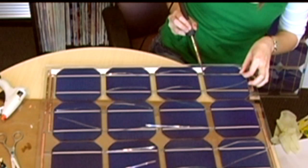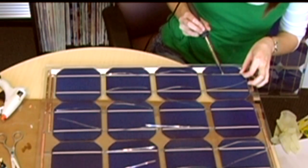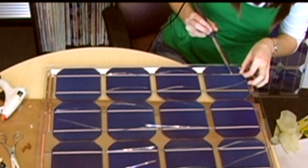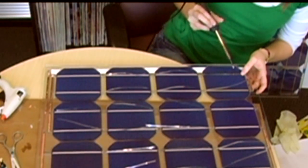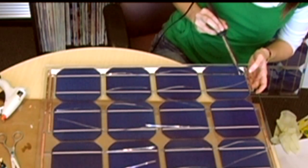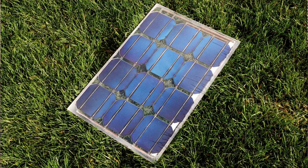Now, just like before, add 3/8ths of an inch of solder to the tip of your iron and gently wipe the iron down the tabbing wire, pulling the tabbing wire taut as you go. Spread the solder about halfway down the cell, apply another 3/8ths of an inch of solder and spread it down the other half. Now just repeat this gluing and soldering process for the remaining 8 cells and you'll have your very own 30-watt solar panel.